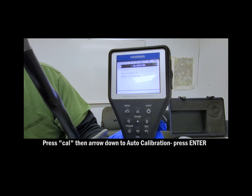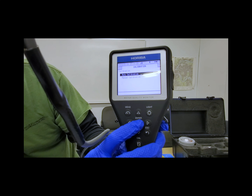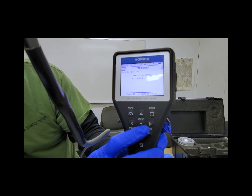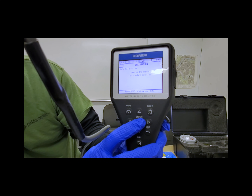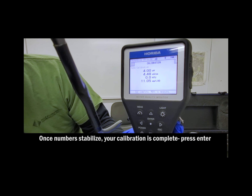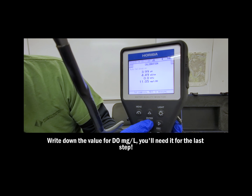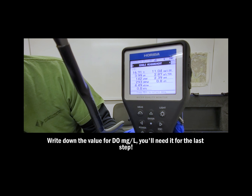Once the probe is inserted, press CAL, then arrow down to auto-calibration, and press ENTER. Press ENTER again if it prompts you to immerse the sensor again. Once the number is stabilized, your calibration is complete. Write down the number that you get for milligrams per liter DO — you'll need it for the last step. Then you can press ENTER.